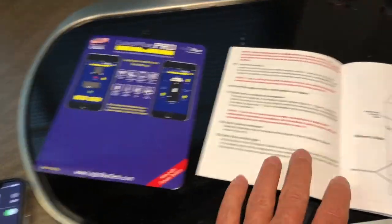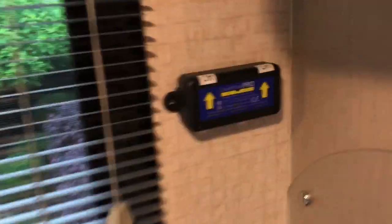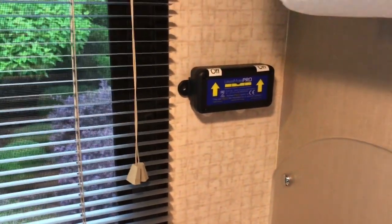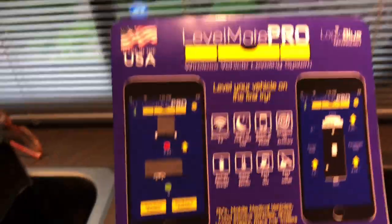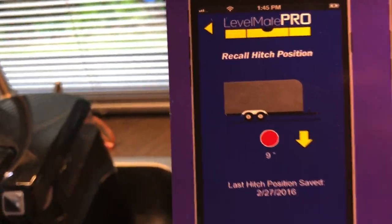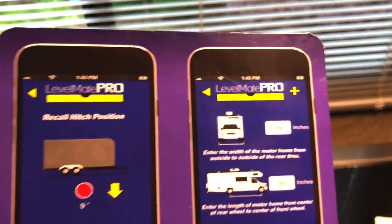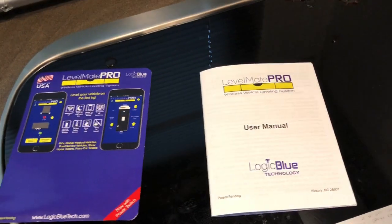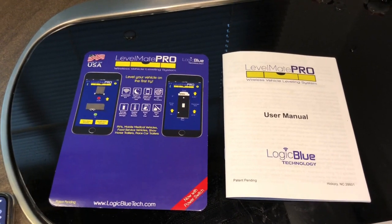If all else fails, read the instructions! Really liking the Level Mate Pro. You just pop these four screws off to replace the battery - it's a little three-volt battery about the size of a quarter, pretty standard these days for garage door openers. I think you'll like the Level Mate Pro. It's good for a trailer, and a lot of people are using them in Class C motorhomes. Thanks for watching another edition of Rod's Random Reviews - feel free to like and subscribe. Take care, y'all. Happy Memorial Day weekend.